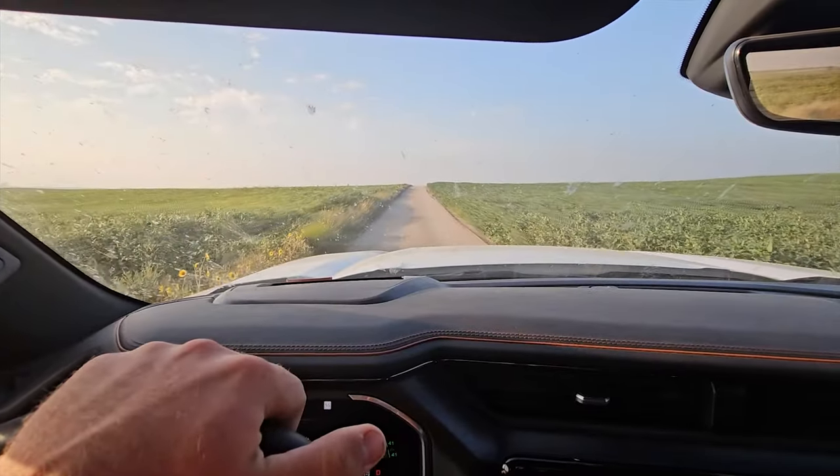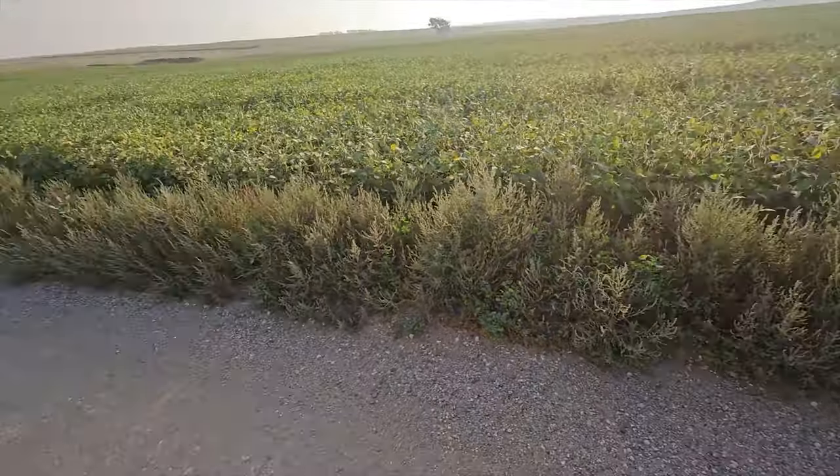I'm gonna go out and see how the crops are doing. Do a little scouting. Well, let's see what we got here.